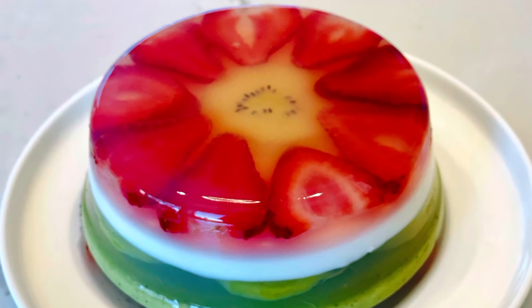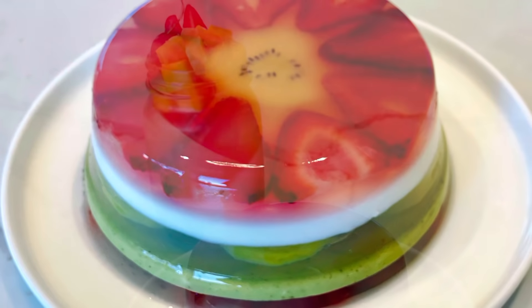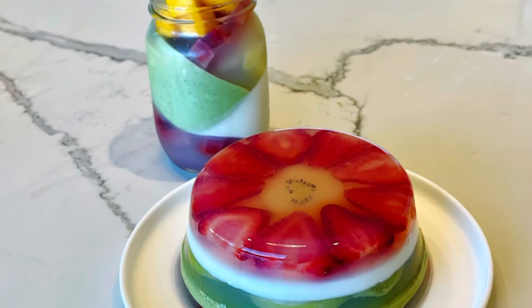The yummy, pretty, and healthy almond agar jello is now ready to serve. Enjoy! Bye-bye.